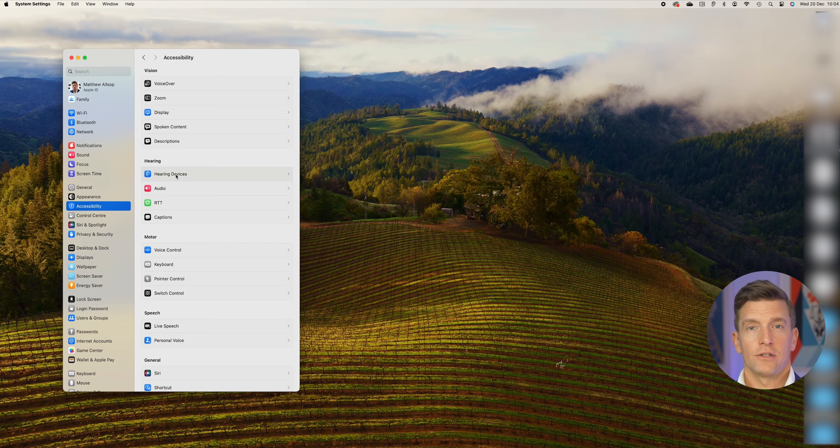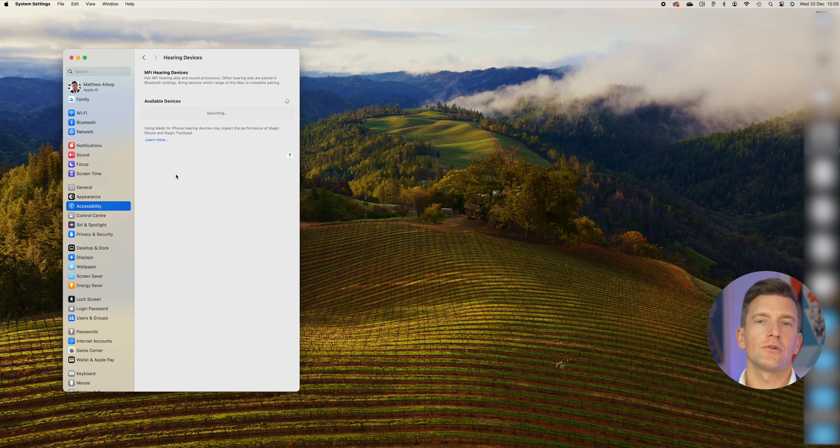Almost halfway down on the left-hand side, you will see the blue Accessibility icon — click into this menu. Now you should see the Hearing menu. Click on Hearing Devices, which is shown at the top. At this point, you'll need to put your hearing aids into pairing mode. To do this, you have two different options. If you have the battery version, simply open and close the battery doors on both of your hearing aids, making sure that you have fresh batteries. Alternatively, if you have the rechargeable version, simply place the hearing aids in the charger for one second and then remove them. Your name should now appear at the top of the screen along with the model of your hearing aids.